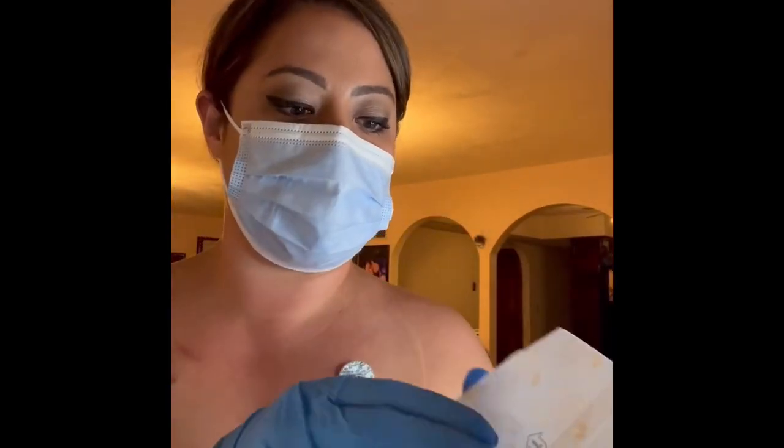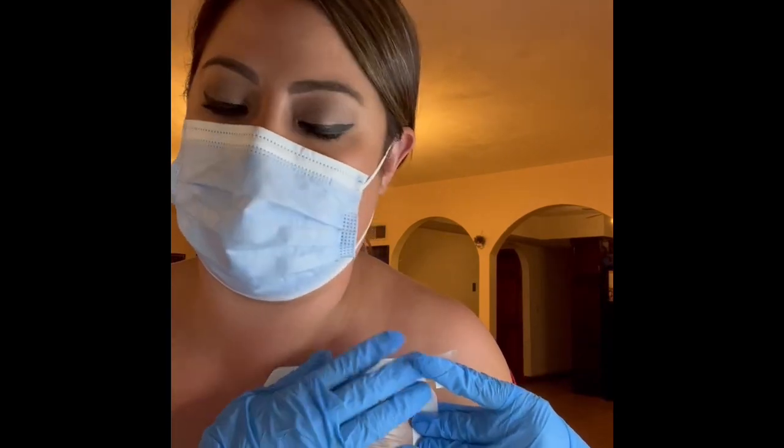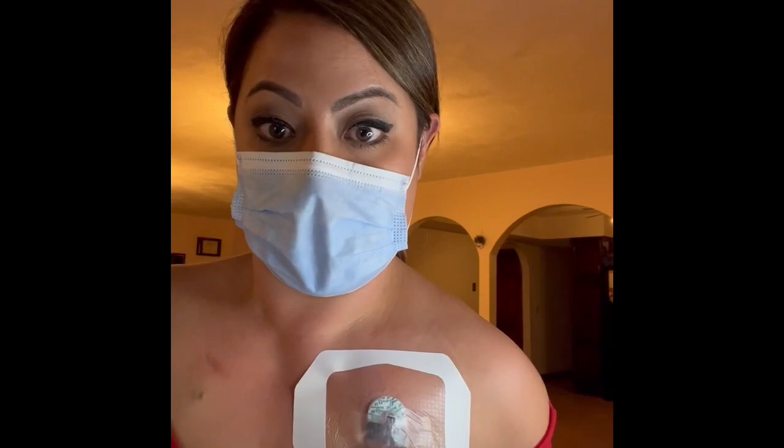Then I use an IV-3000. I really like sensitive skin in regards to the Tegaderm, so this is a lifesaver. I love it because it's clear — because I used to have one that was white, and everyone used to say things. And voila. And that's how you access your port.